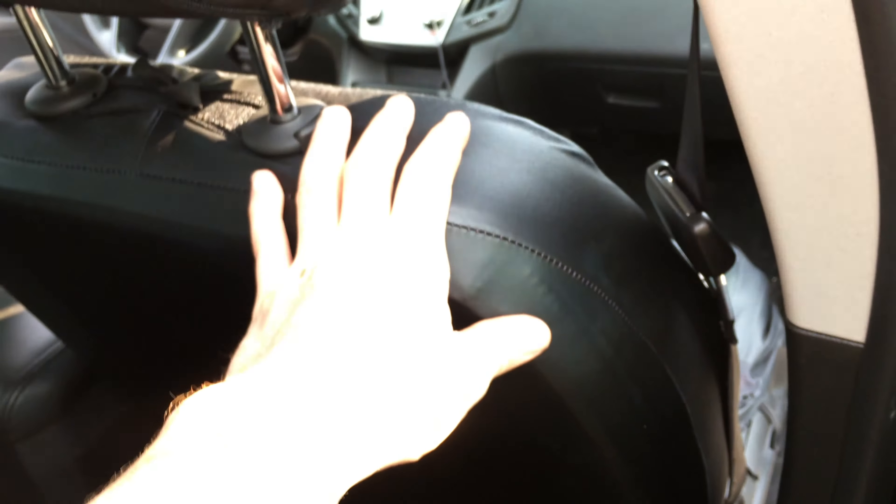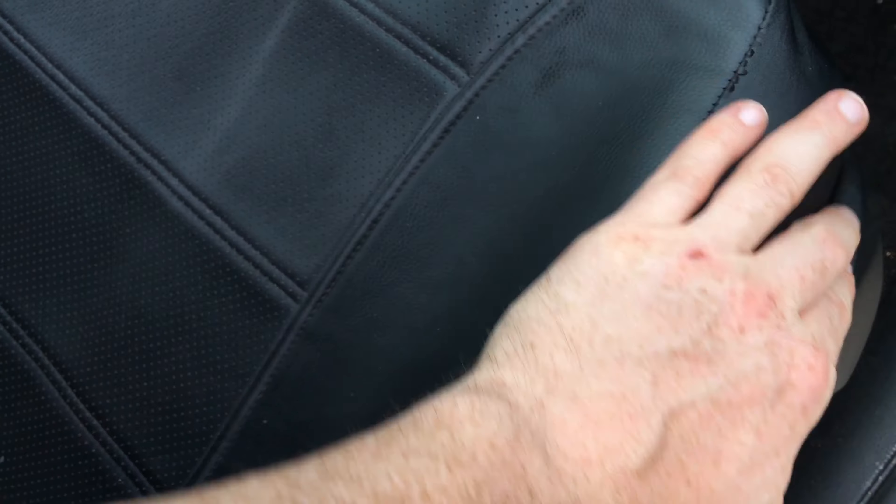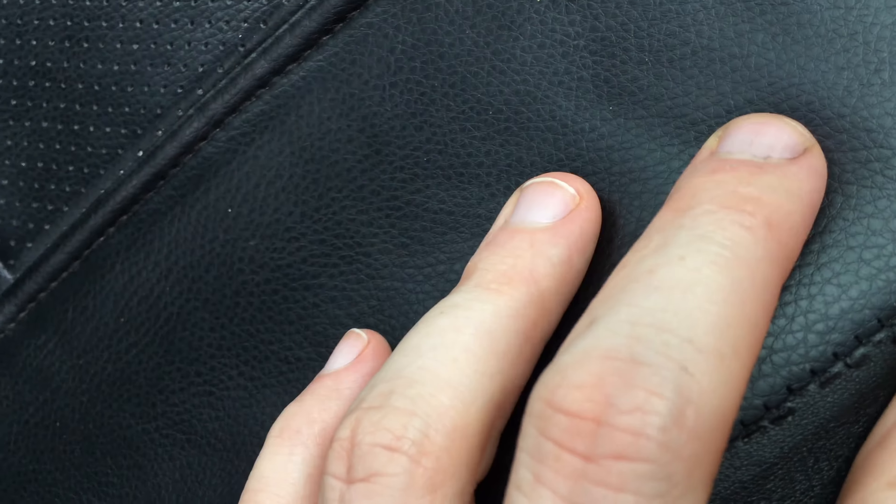Nothing will happen on the side back here as well, but it's basically just the front that has that problem. So if you're thinking of getting these seat covers, just make sure about what's on the side. The main material here is great, but the sides are not. The stitching is okay — it's just the sides where this happens.